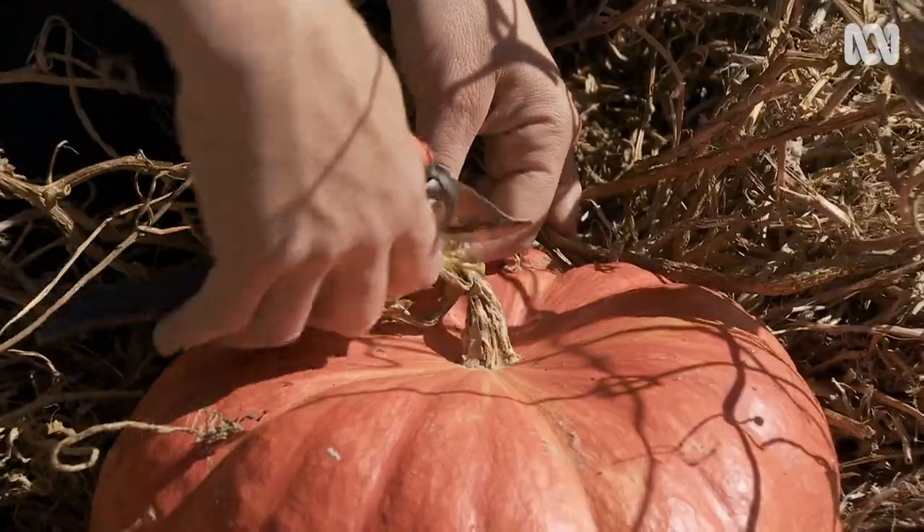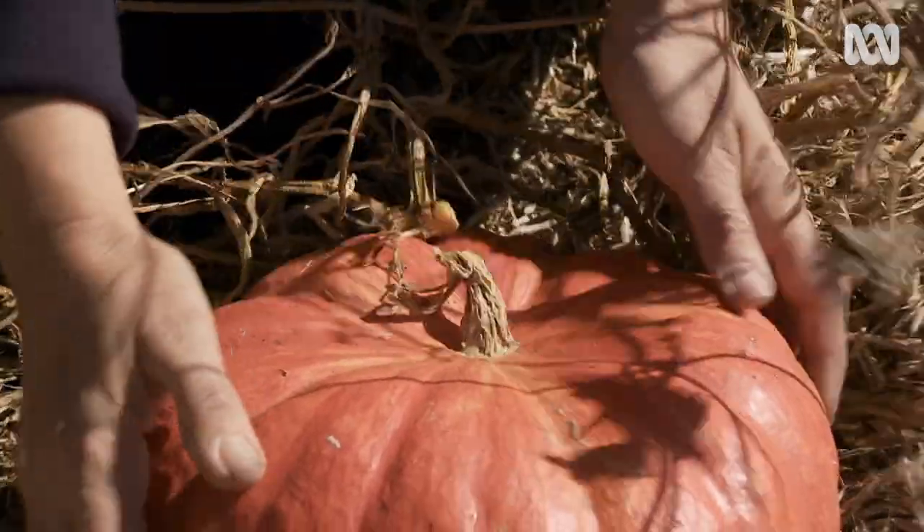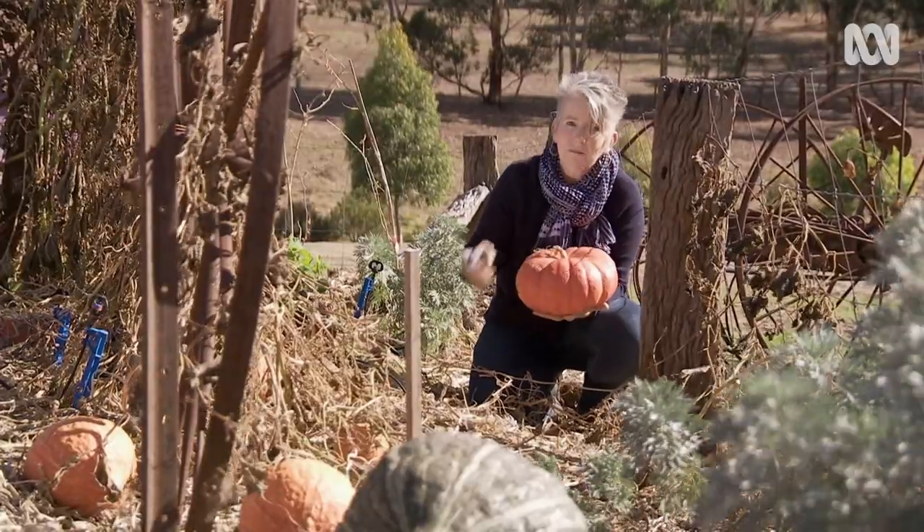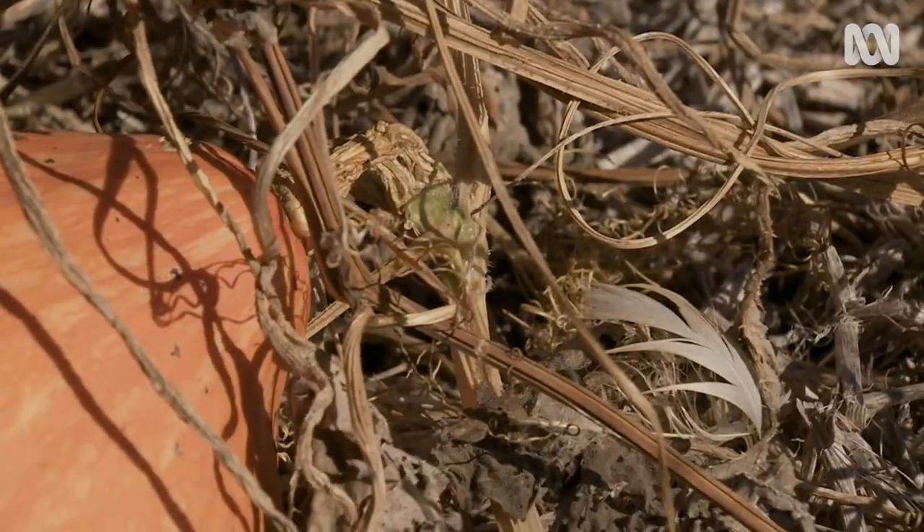What you need to do is cut them with about five to ten centimetres of stem so that they don't rot. If that stem gets snapped off, your pumpkin's not likely to store for a long time.